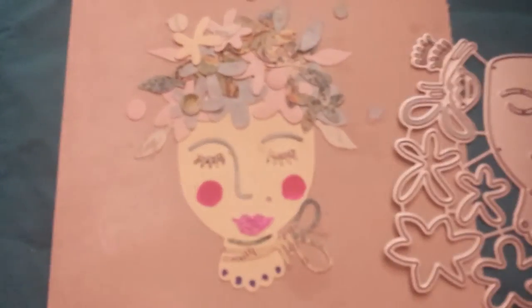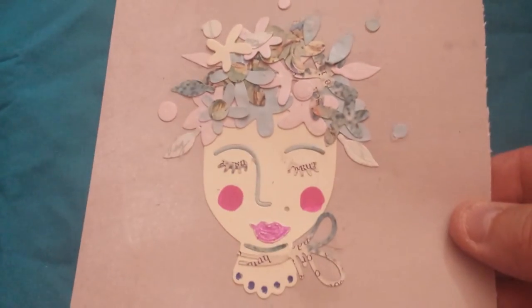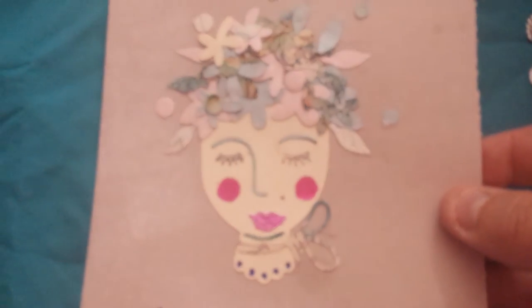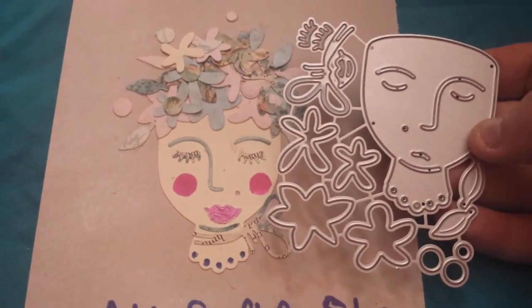So there she is. She's really cool — I mean, she's okay for a first time. But I just wanted to come on and show you what she looked like. I was scrolling and I saw her, and I was like, OMG.